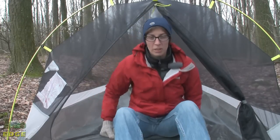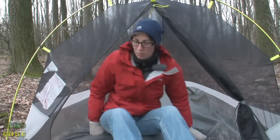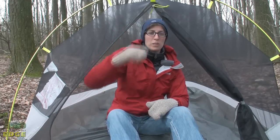Now I'm sitting inside the Super Mega UL2. You can see I can sit up here — my head is not touching the ceiling. With two people in here you're probably going to have to move over and lean up against the sides a little bit. You do have a single pocket for storage as well as a single loop at the top, which would be great for hanging a headlamp or a lantern from.